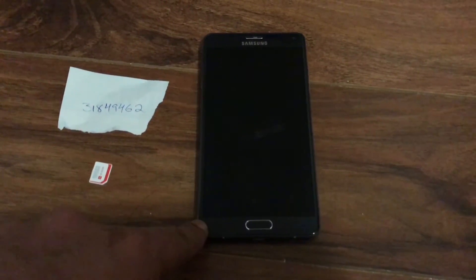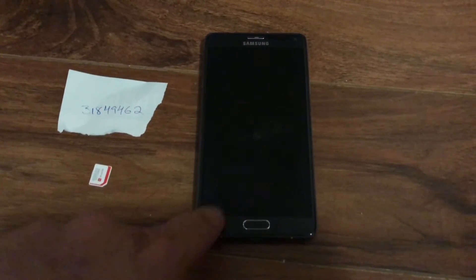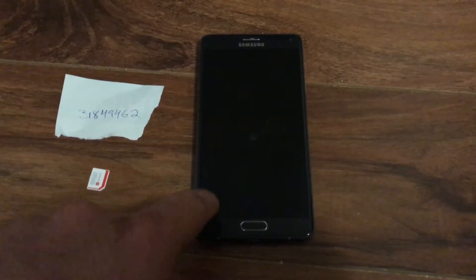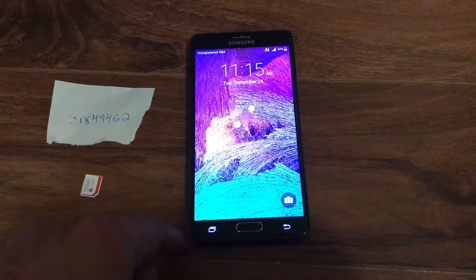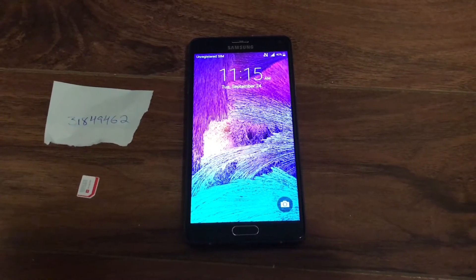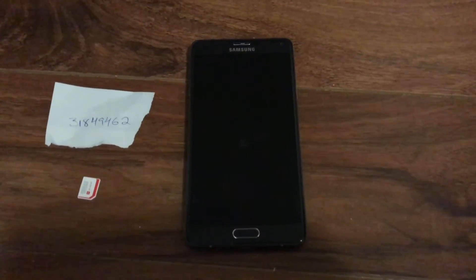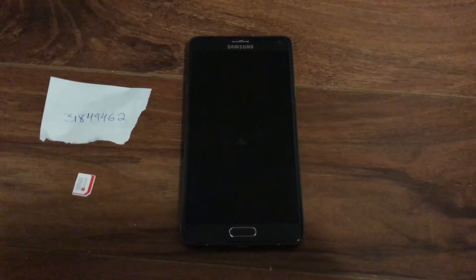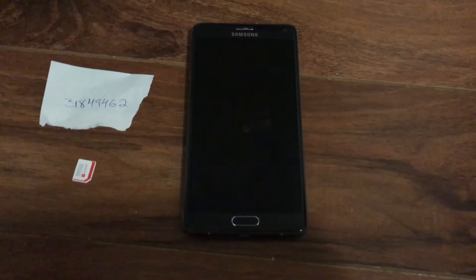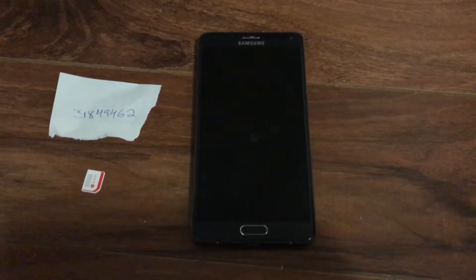The Samsung Galaxy Note 4 is one of the best Note phones made to date — the Note 5 didn't have expandable storage or a removable battery, and the Note 7 was a complete disaster. This particular unit is originally locked to Telus, but we have service available for virtually all US networks except Verizon, Sprint, and CDMA networks like US Cellular and Virgin Mobile USA, because those do not use codes. CDMA phones can only be unlocked at the root level by installing custom baseband firmware.